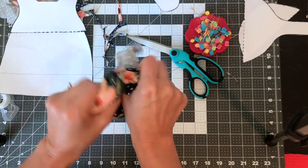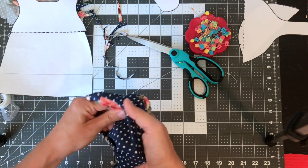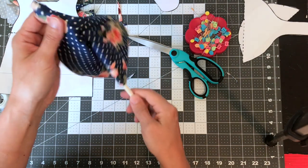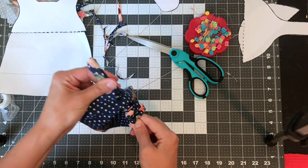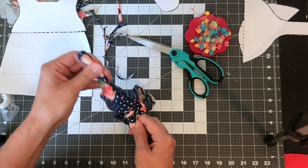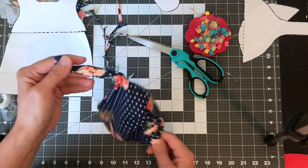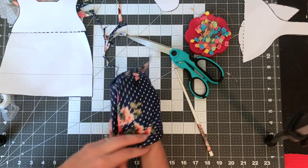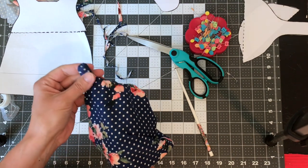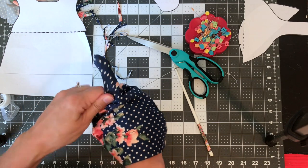Once you're done with that, you're just going to turn it right side out. Where's my trusty chopstick? Gently poke the tie parts out. This is so cute — this fabric is so soft. I said it was cotton, but it's actually brushed poly — super soft fabric.